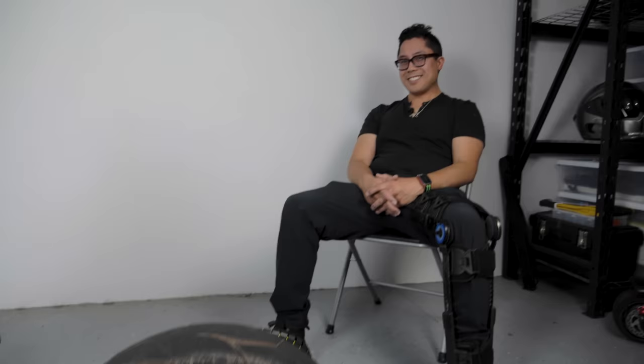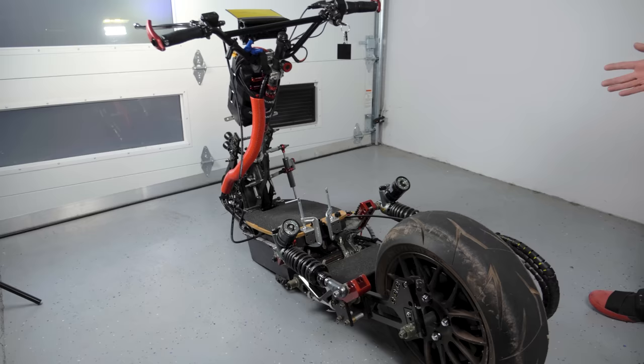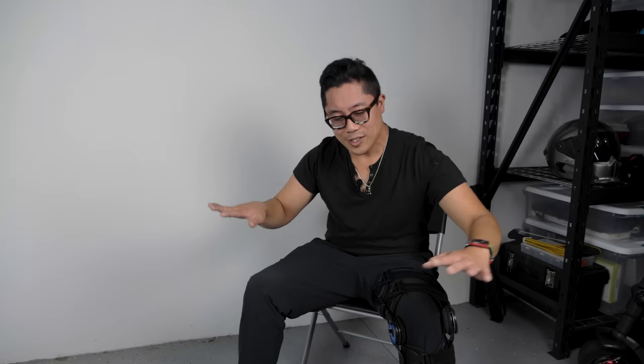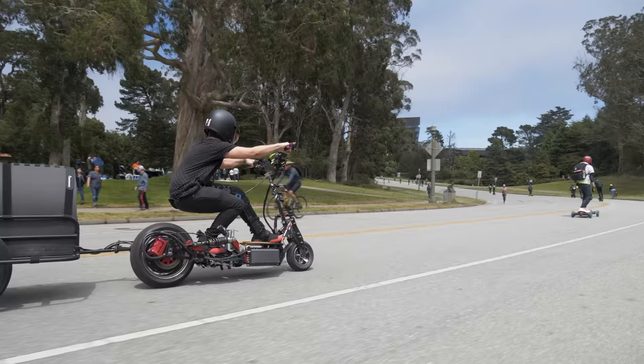My buddy Randy is coming over today and we're going to take an in-depth look at how he built the Goblin Custom Electric Scooter. We hope that this video inspires you to build something awesome as well. Alright guys, we've got the Goblin and we've got the creator of the Goblin, Randy. My name is Randy Gillum and this is the Goblin.